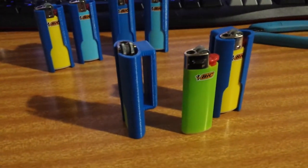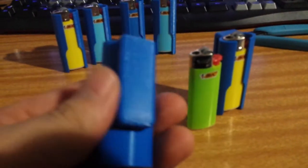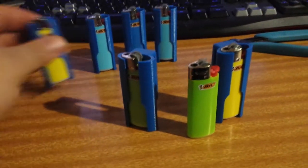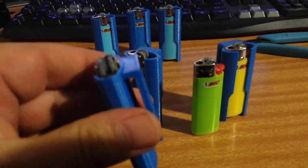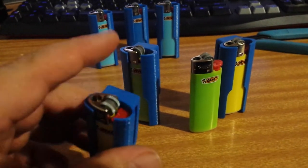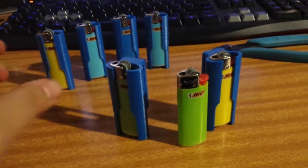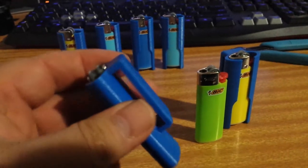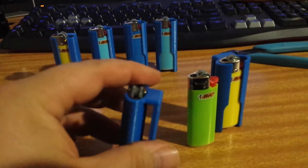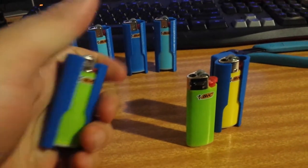I couldn't find something that I liked online so I designed one myself. The design phase started with a simple belt loop with square edges, but that pokes into you, so the next design phase I rounded off the edges using the fillet tool in CAD and made it more comfortable and nicer to hold.